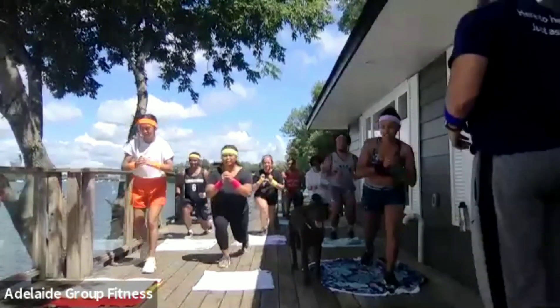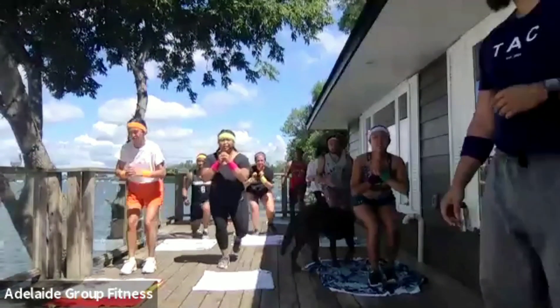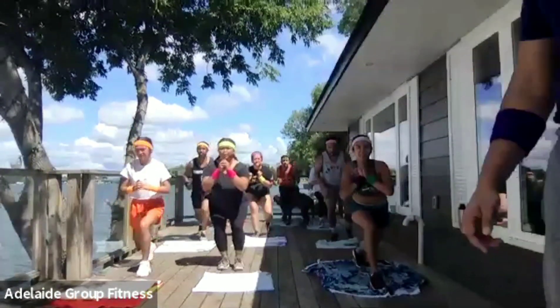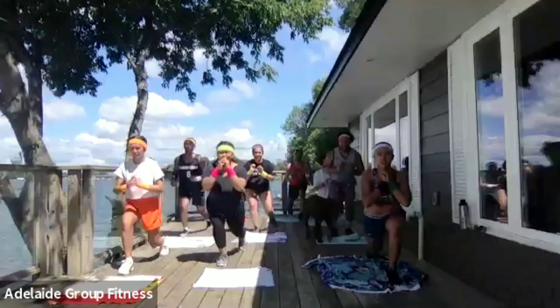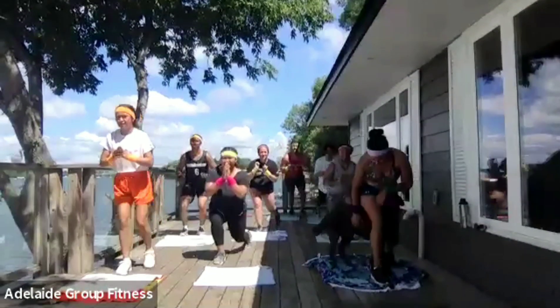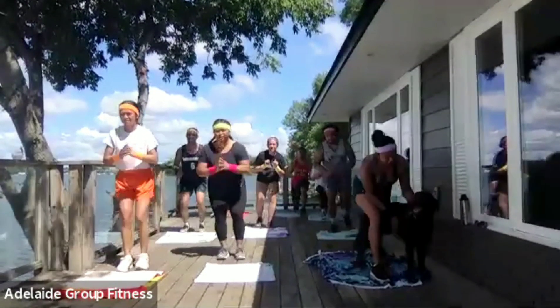Stay low. Especially when you come back up, you're staying in a low position — almost like a squat. Stay nice and tall with the upper body but low with the legs. This is where it's going to burn — last five seconds. Four, three, two, one — push-ups.